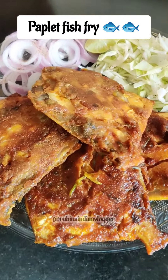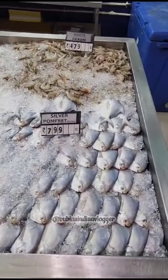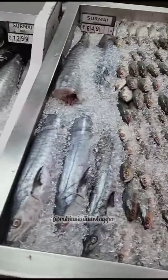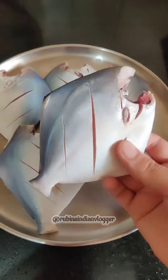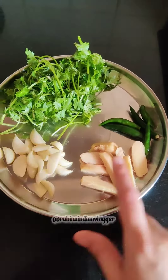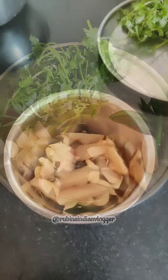Hey guys, welcome back to my channel! So friends, we are here in the morning with fresh fish. We brought the fresh fish here — we brought the popular fish from home. I cleaned the fish, put it in the grinder, and then put it in the bowl.